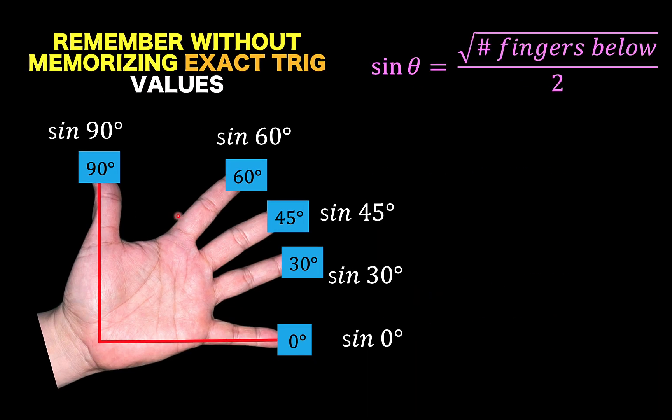First, just for this particular technique, here is the formula: the sine of the angle is equal to the square root of the number of fingers below, over 2.